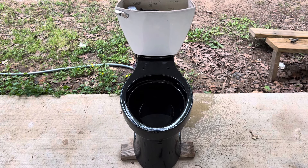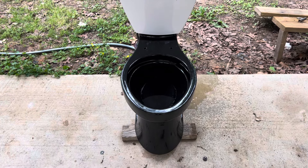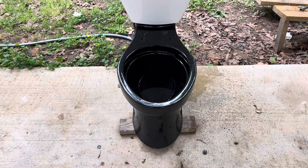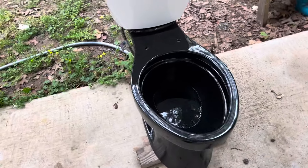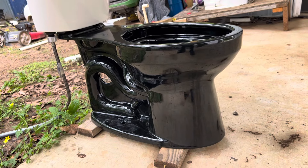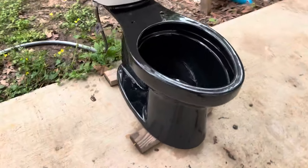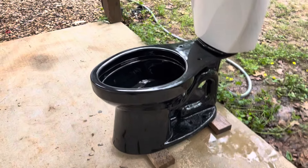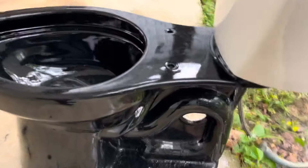Hey guys, B-tier Plummy here, and today I'm here with my new 2023 Kohler Cimarron Revolution 360 toilet in black. I actually got this toilet — just a bowl — for only three dollars and fifty cents at a Habitat for Humanity ReStore, which is honestly a really great deal, even though it didn't have a tank lid or seat. Just a bowl alone for three fifty — don't think it can get much better than that.